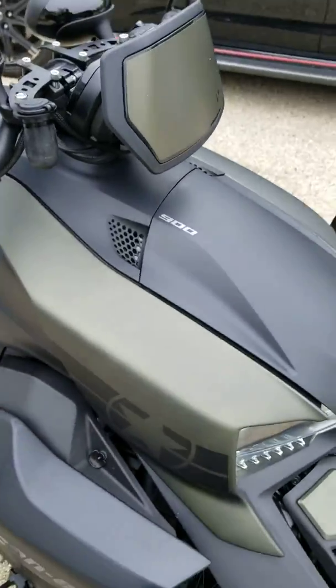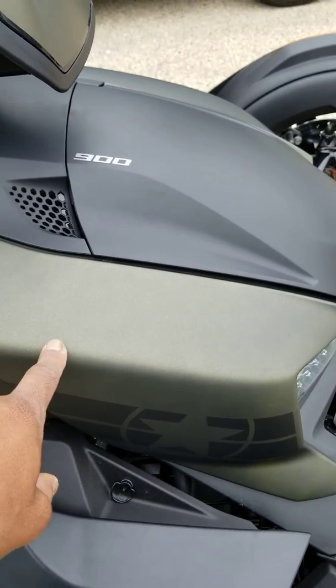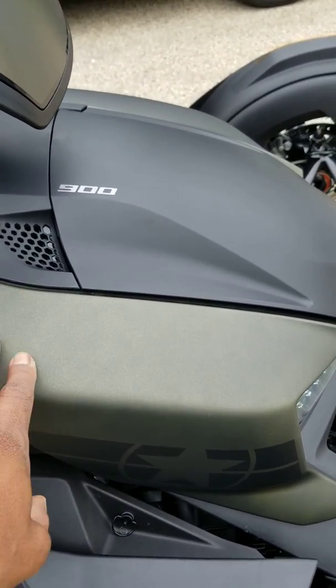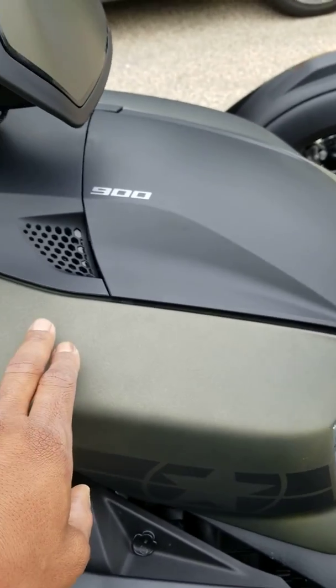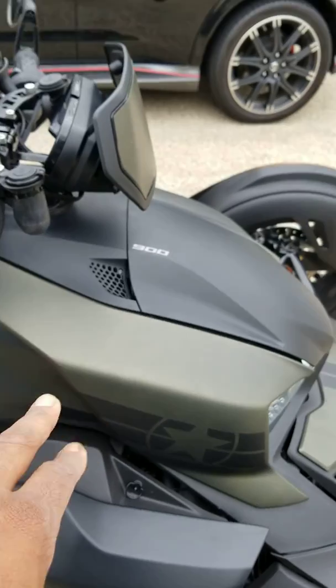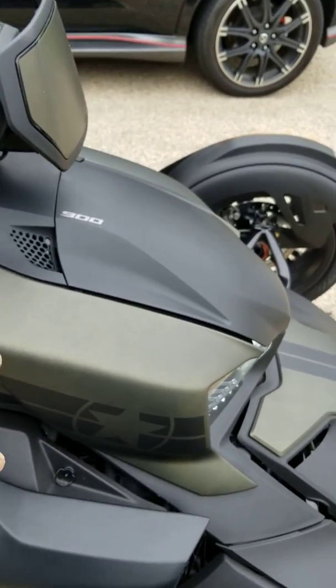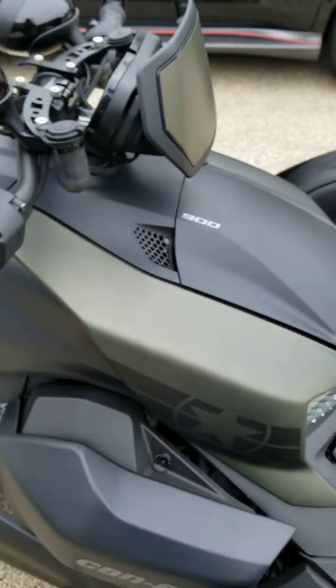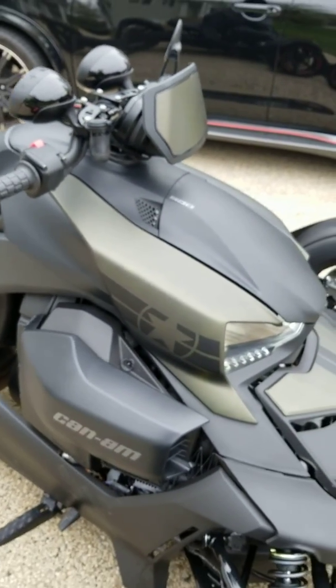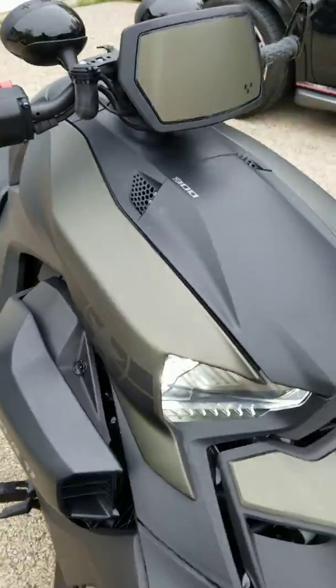Same thing on this side, except it's not wiring. There is a box here — I want to say it's the air box, I'm not for sure — but it has three screws on it. Remove those three screws and you'll be able to maneuver the bulb in. You gotta do it, or else you're gonna have to wiggle it in. But overall, it's worth it.